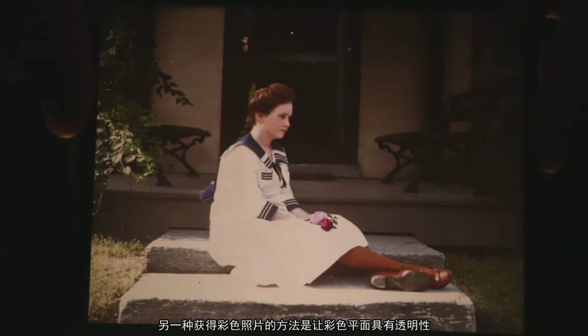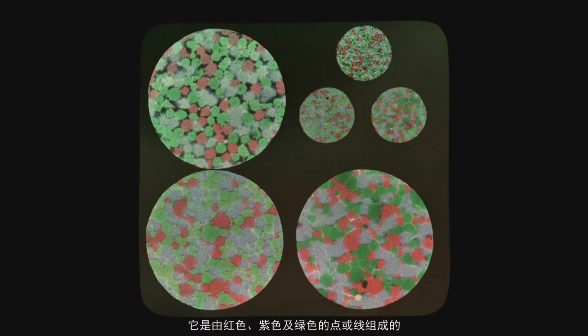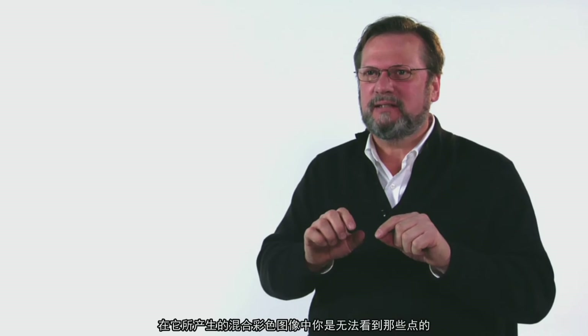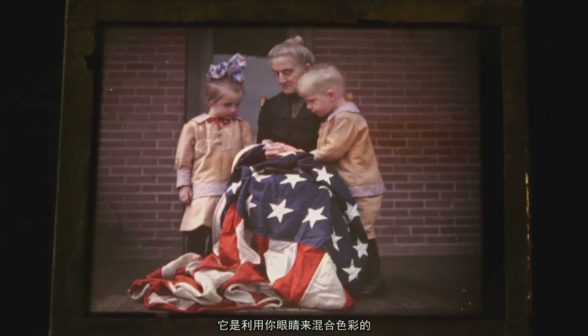Another way of doing an additive color plate is by having a transparency made up of either dots or lines using the red, the violet, and the green color. The dots that do the color mixing are so fine that you don't see them as dots, and they're so close to each other that they do their color mixing virtually by your eye.